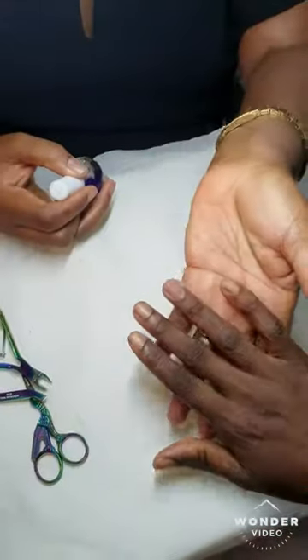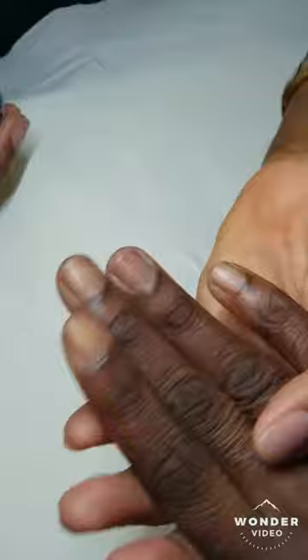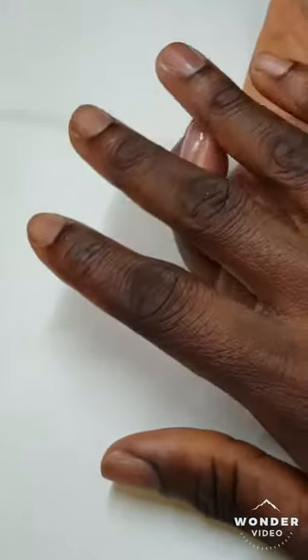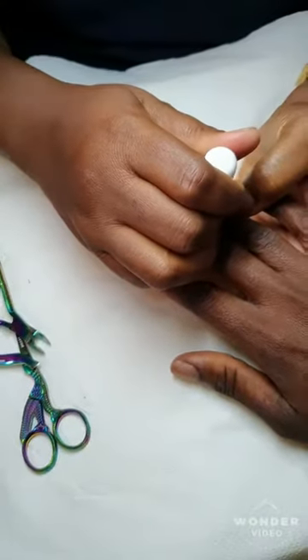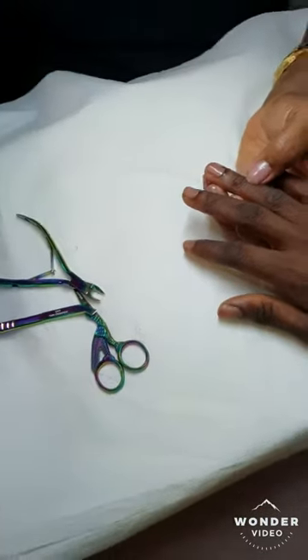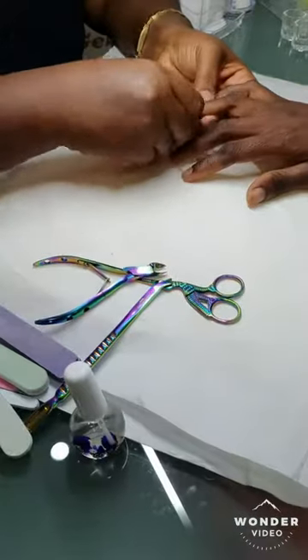So there you go, you can see the difference. What you now do is apply cuticle oil — it's actually scented. It's called cuticle oil. We apply it to the cuticles and then we rub it in — we rub in the cuticle oil.